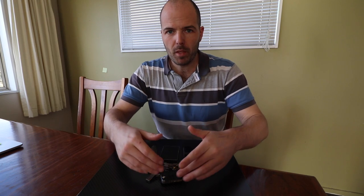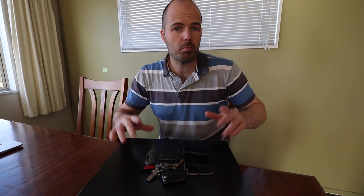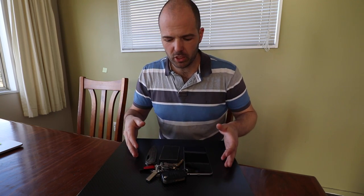What I'm wondering is, what do you use? If you would never use one of these things, that's fine — you don't need to say anything. But if you would use one, or you already use something like this, what does it need to have? What size does it need to be?